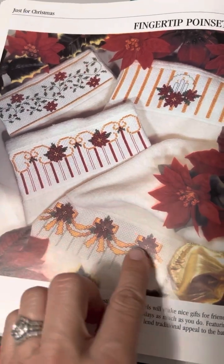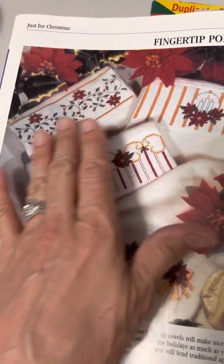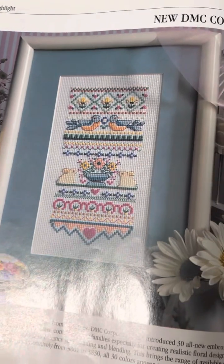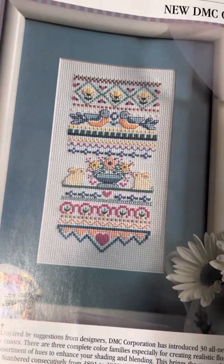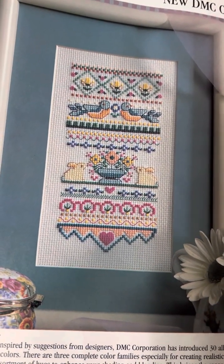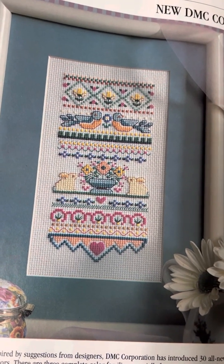There's a fingertips design — you could just use one if you wanted to make nice Christmas ornaments or cake bands. This is really cute, and I think it was using all the new DMC colors back in 1997. Look at how lovely all those colors work together — what a nice spring piece that would make. There's also a nice little sampler.